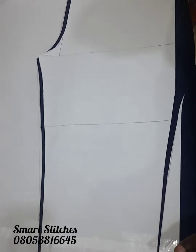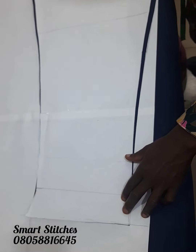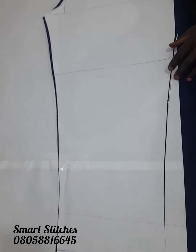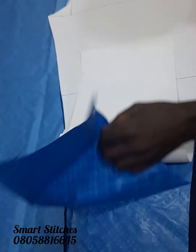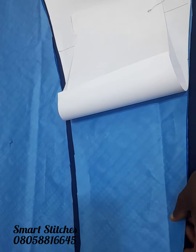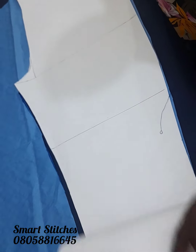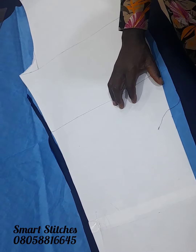You can see I've cut it out. Now I'm about to transfer this front block trouser pattern onto the fabric and cut it out. You can see the front trouser is cut into two. I will now cut the back by transferring this pattern onto the other fabric.